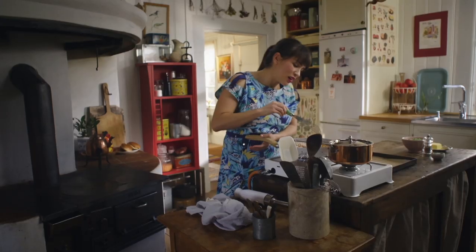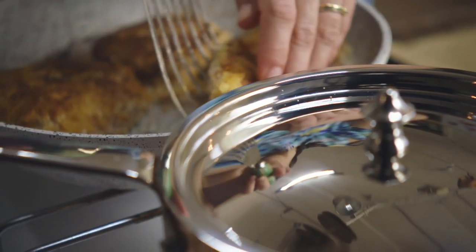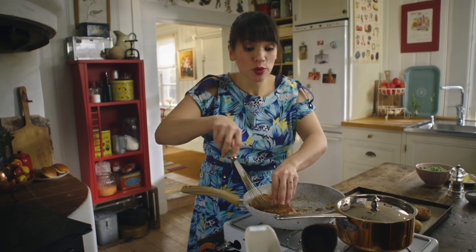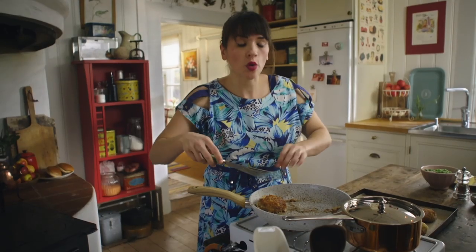You can see here it's got a lovely golden colour — crispy too. I'm going to put them on a tray. They're rather thick patties, so they need to go in a preheated oven at 170 degrees, about five to ten minutes, just to cook all the way through.